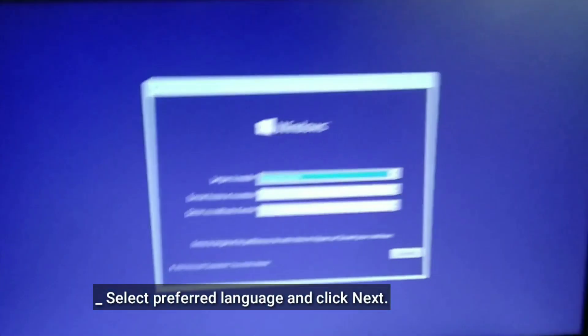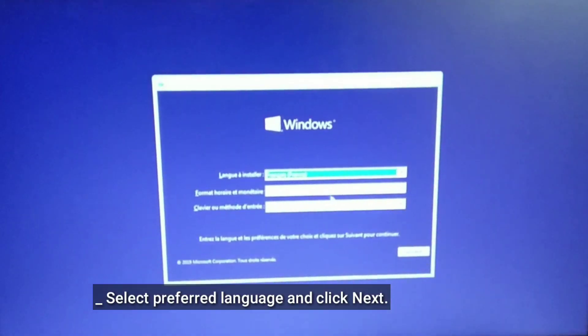Select the USB flash drive and press Enter. Then select your preferred language and click Next.